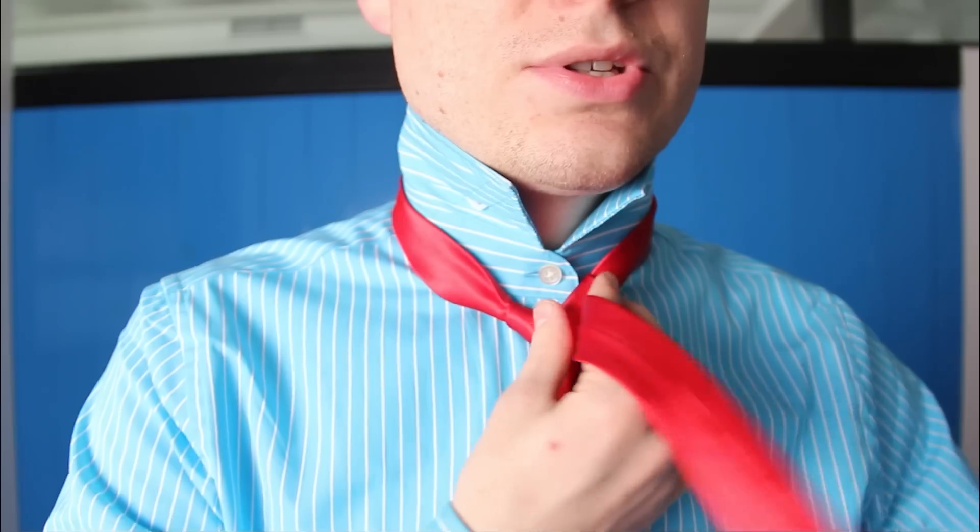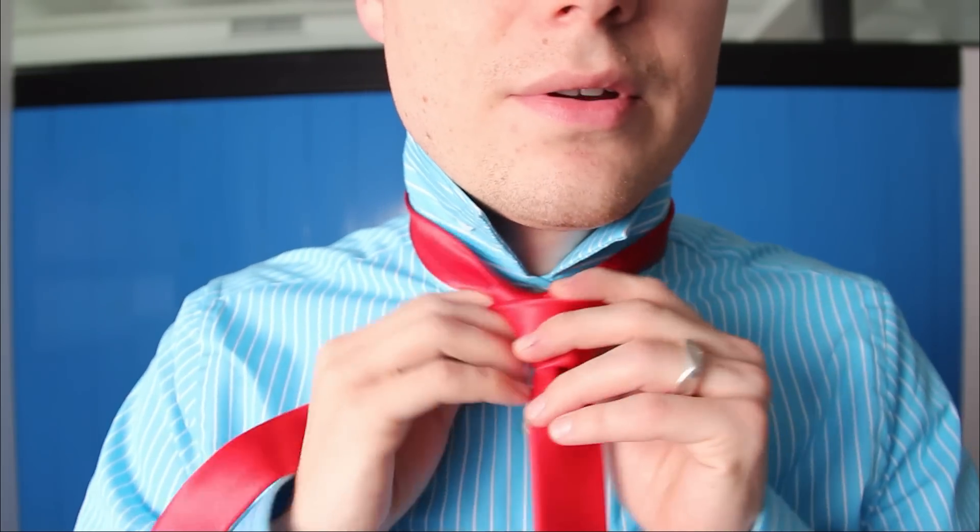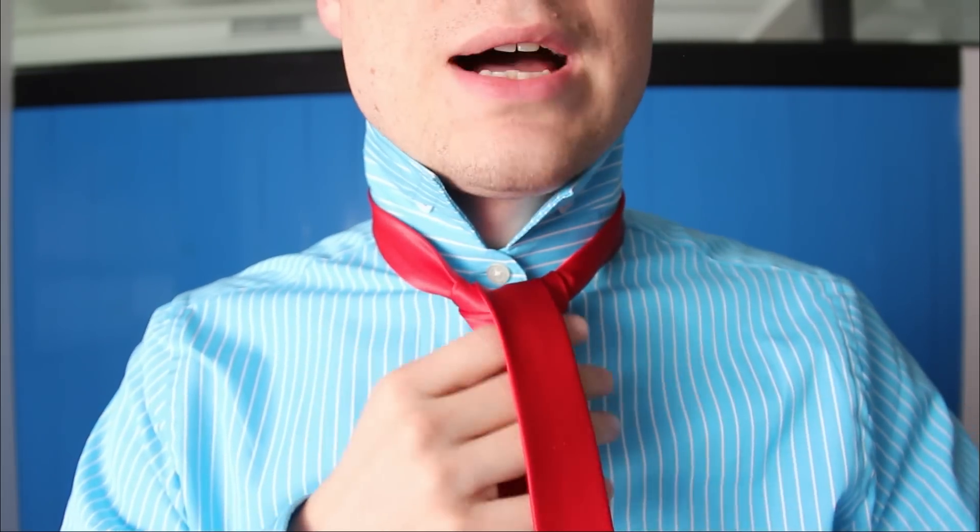Now you're going to go around the back and then up through the middle and to the bottom. Don't panic — instructions are hard, but this is just a classic Windsor beginning. Now keep this loose. Go around horizontally and then come around through the top. Keep it loose.